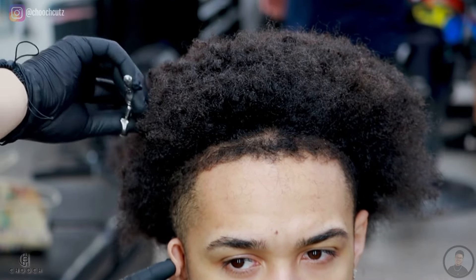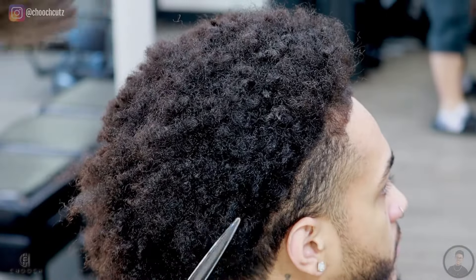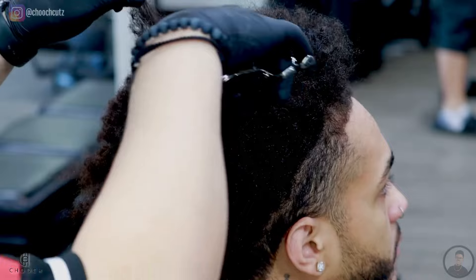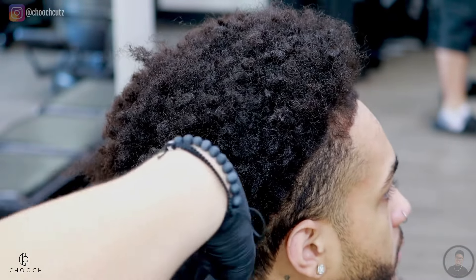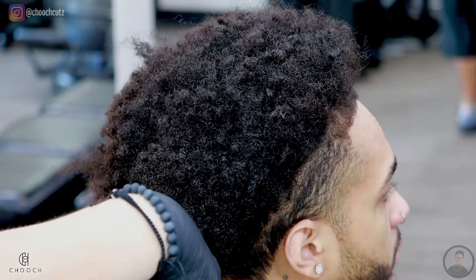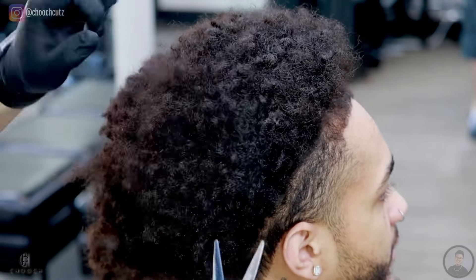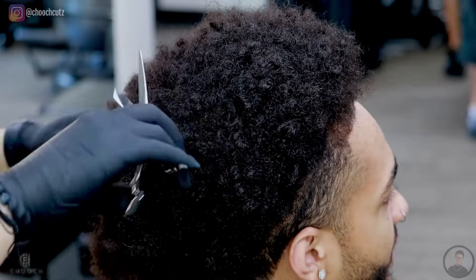Before you finish the entire head all the way around, be sure to show your client the mirror — you want them to be happy with that length, and just remind them that it's going to shrink once it's washed. We're trying to achieve a rounder shape, so I don't really want the sides to be longer than the top. We will need to cut a little bit more on the sides just to give it that round effect. We don't want the top of his head looking like an oval — we want to keep it as round as possible.